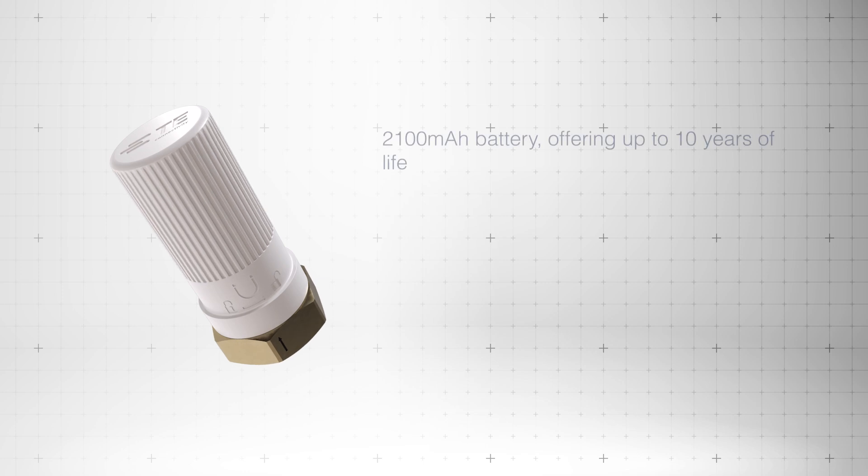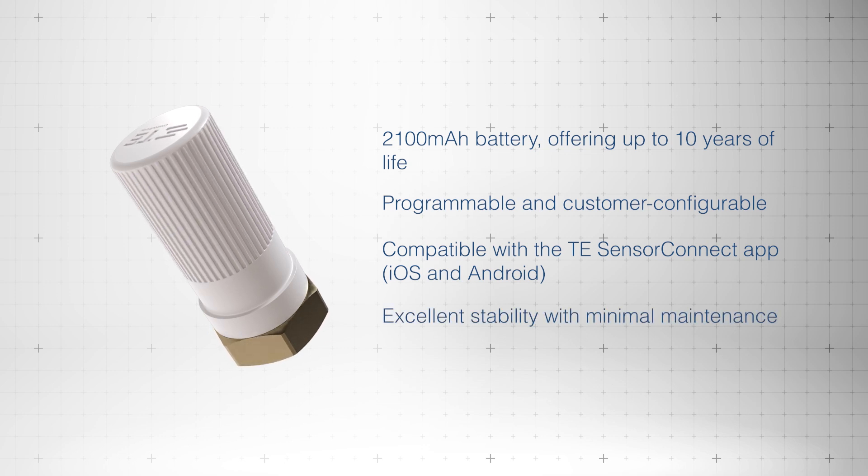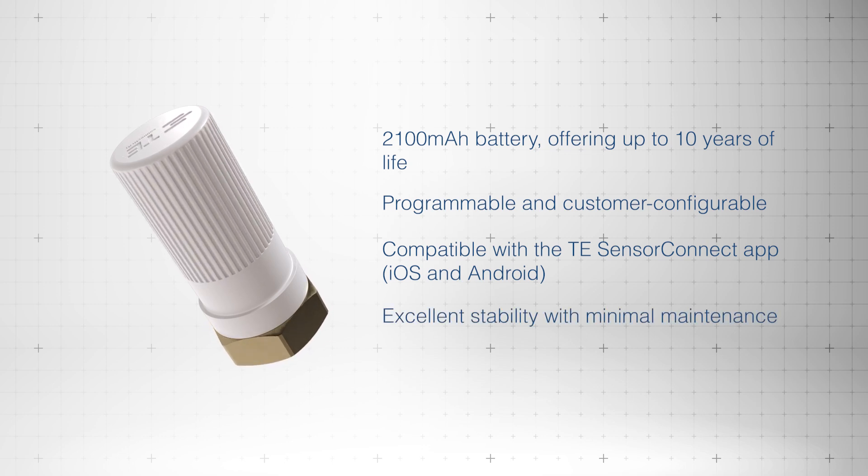Offering up to 10 years of battery life, programmable settings, and compatibility with the TE Sensor Connect app, the sensors require minimal maintenance and provide excellent stability over the long term.